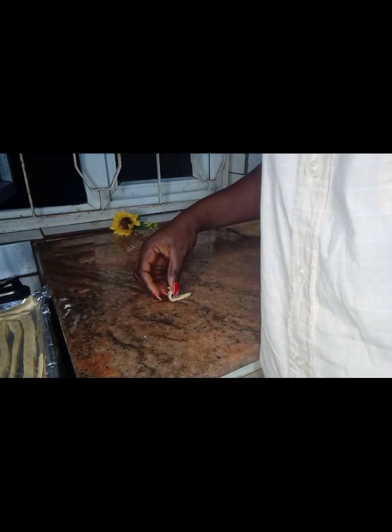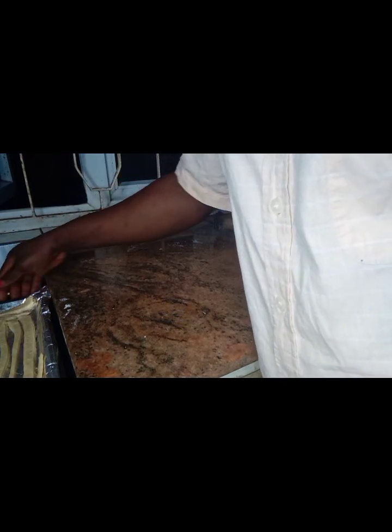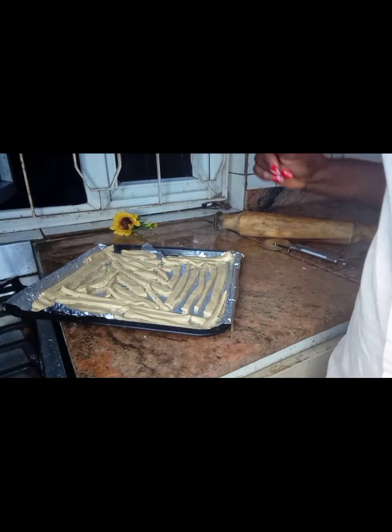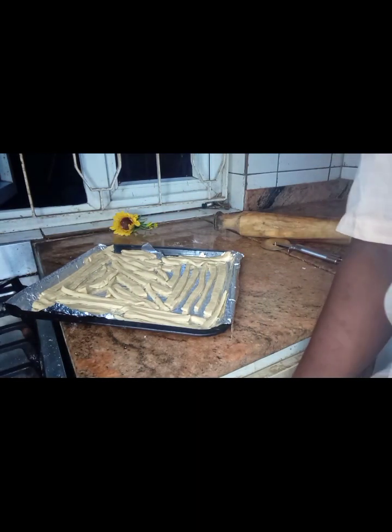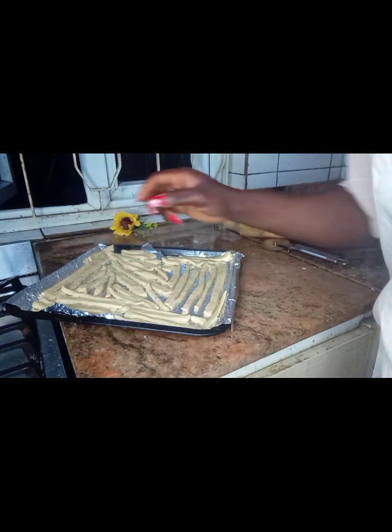So now I'm done arranging everything. I'm going to go and put it inside the oven to bake for about 13 minutes.